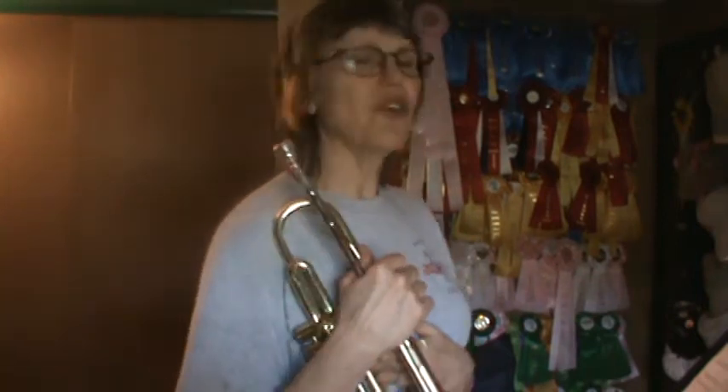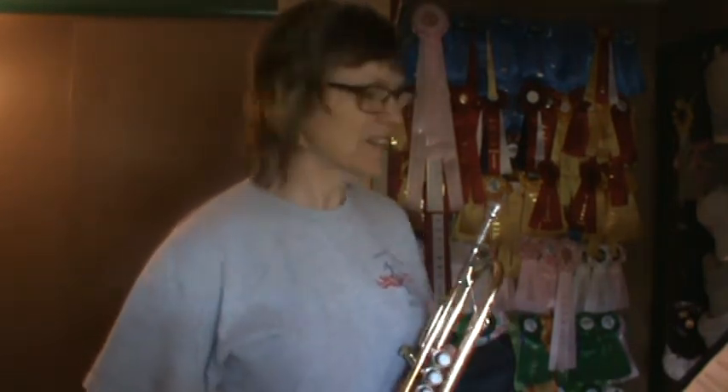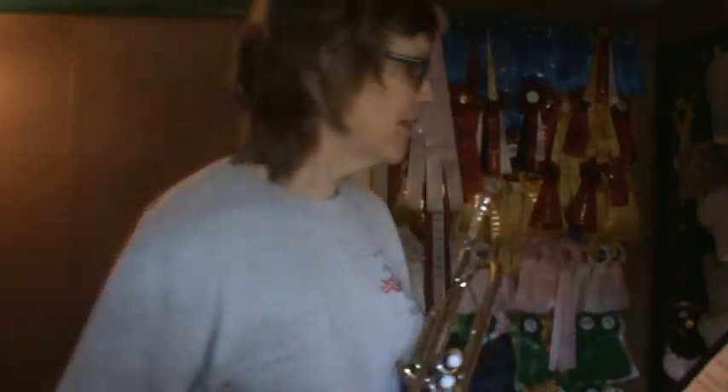Okay everybody, song four — Ode to Joy. Oh, a classic, wonderful, beautiful song. You probably will recognize this melody. I bet your grandparents and your parents might even recognize this melody. It's by a composer named Beethoven. All righty, I'm going to pause it for a second here and we'll come back.